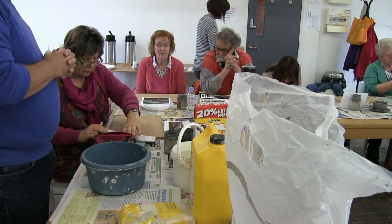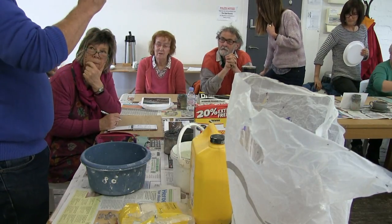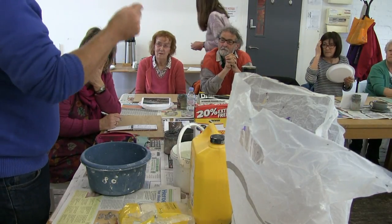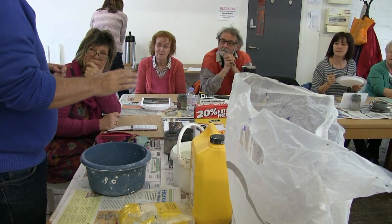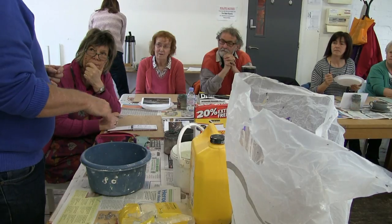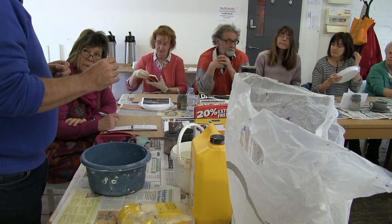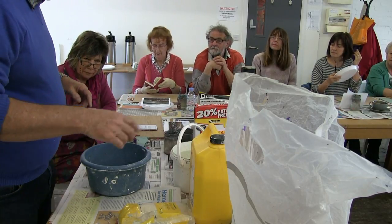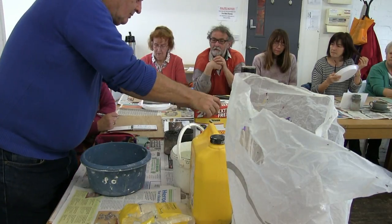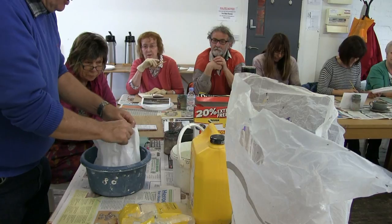When you mix white paint or a light coloured paint, you start with the white and add the colour into it - not the other way around. With this filler, you put the powder in first, put the glue in - it's already soft - then add water gradually, because if you put too much water in too quickly it goes to instant soup. So the powder in first.